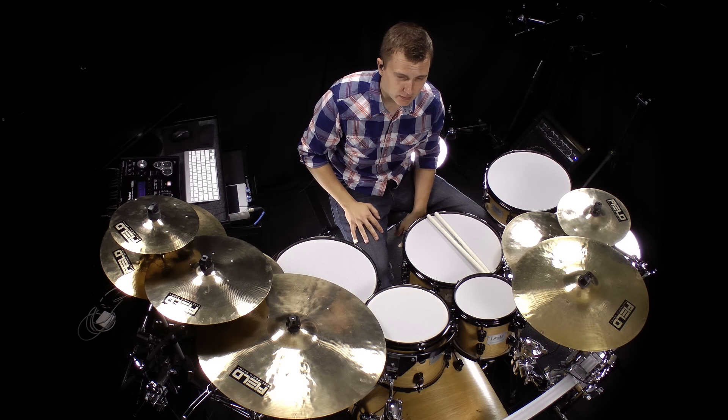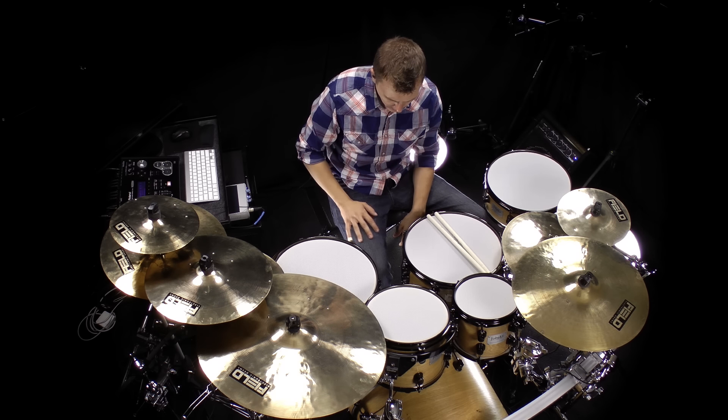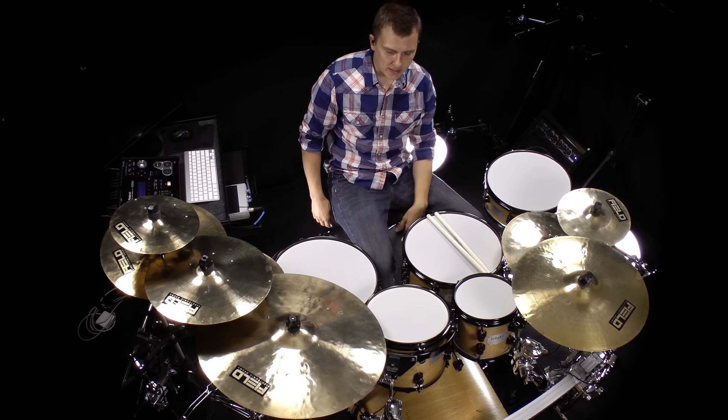So basically I switched to heel-up after seeing this video. I was a freshman in college, it was a long time ago, and I spent a whole summer on it. I'm going to give you the exact exercises that I worked on here.